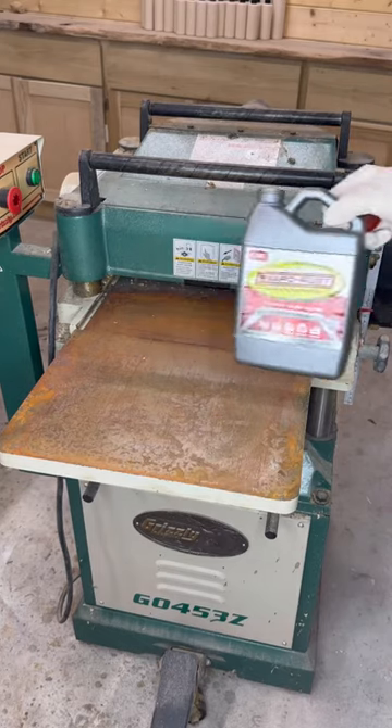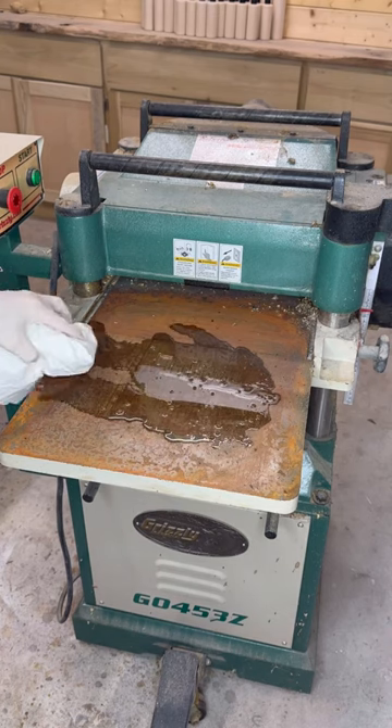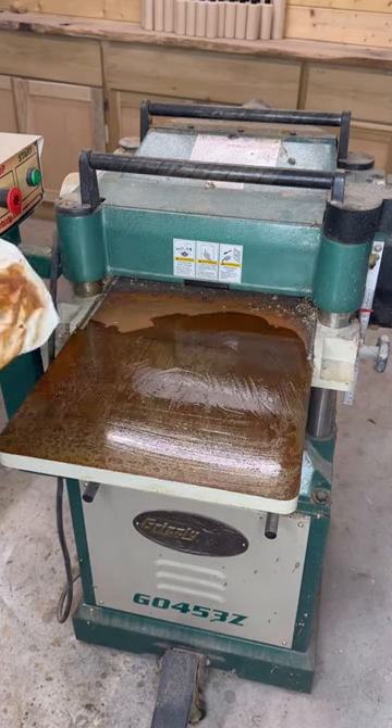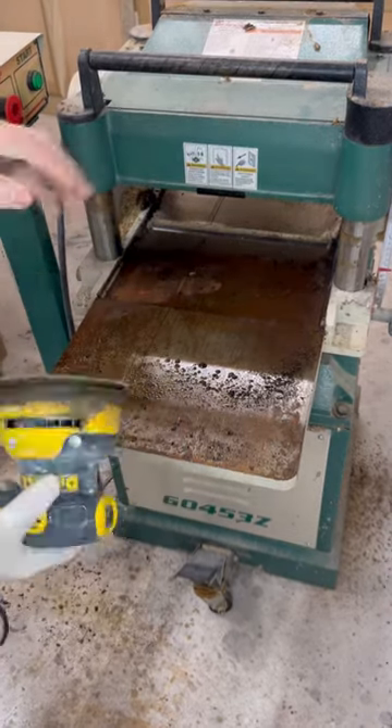I've used this Evapo-Rust to clean rust off of tools before, so I'm going to give it a try on the infeed table of my planer and hopefully it'll get the rust off. This isn't an ad for them, but I've used it before and had success.